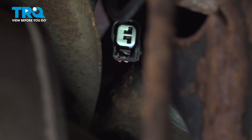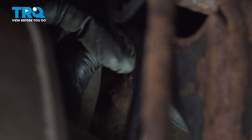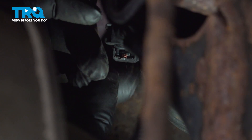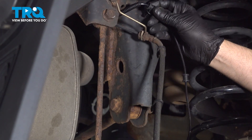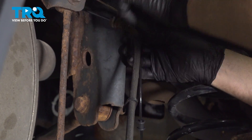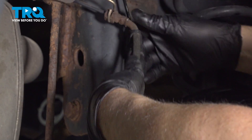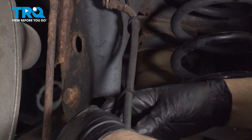Take the new one, line it up, connect the connector, and push down on the lock tab. Line this up, push that in place, and just push the grommets onto the retainers.